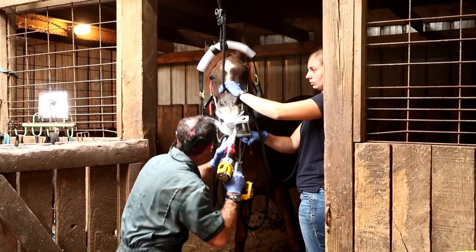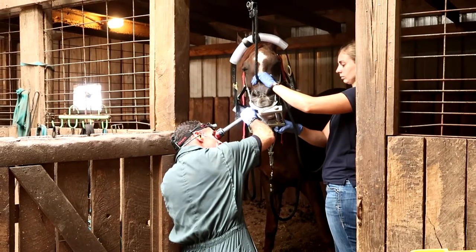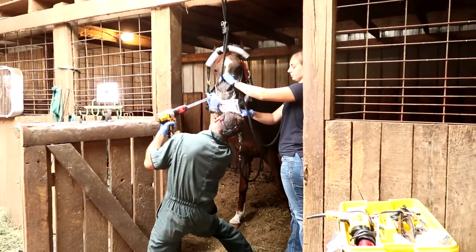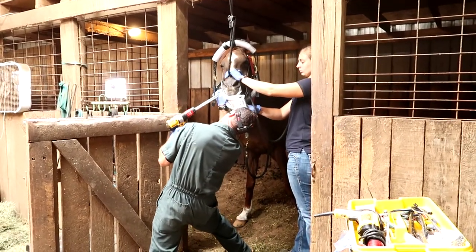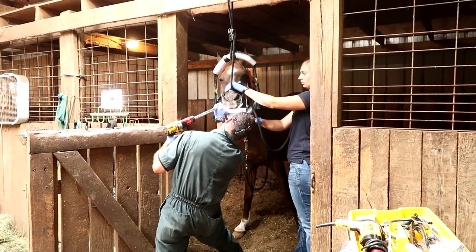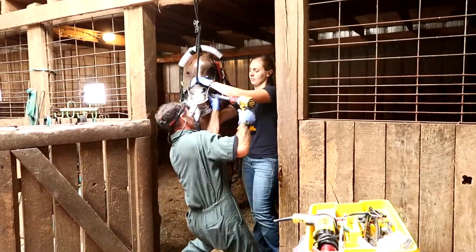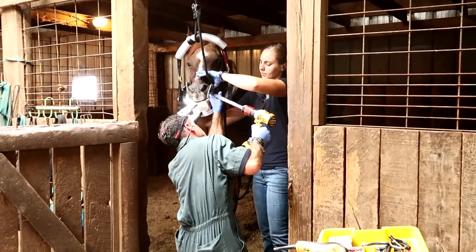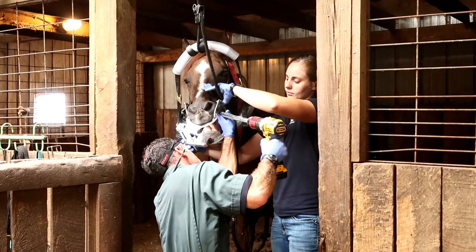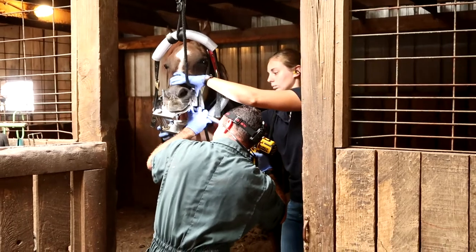I haven't owned horses for very long in my life, but it doesn't really take much to know that they communicate through their body language. As nice as it would be to just sit down and have a conversation with them and ask how they're feeling, that's obviously not the case. In order to tell when something's wrong, you really need to know how your horse acts when everything's normal — their baseline, how they eat, their attitude under saddle or on the ground. That's the first step to being able to help them when you see or feel something's off.